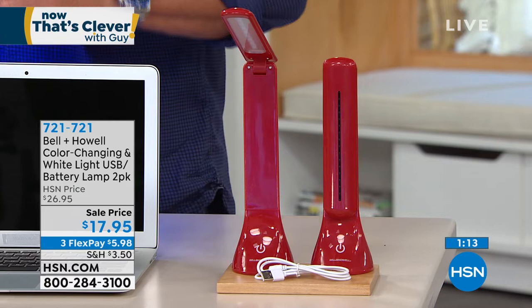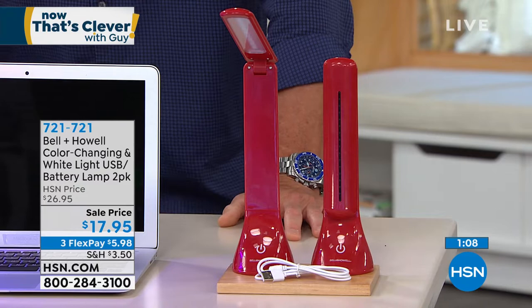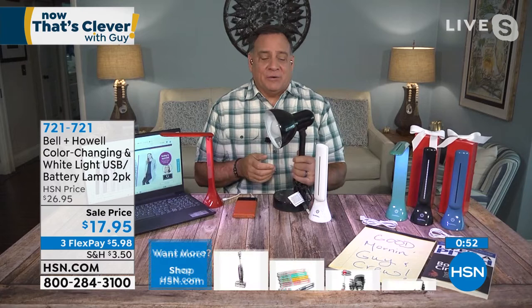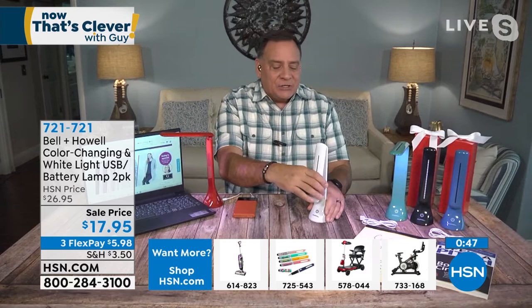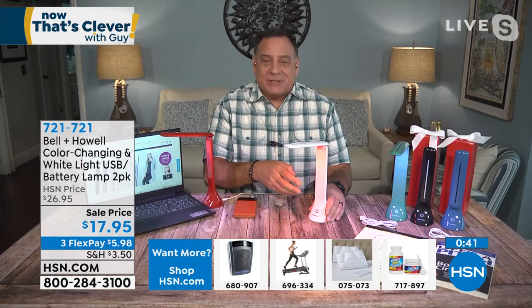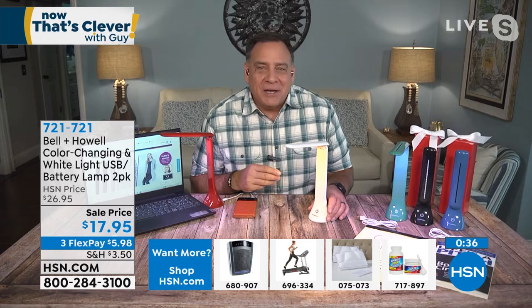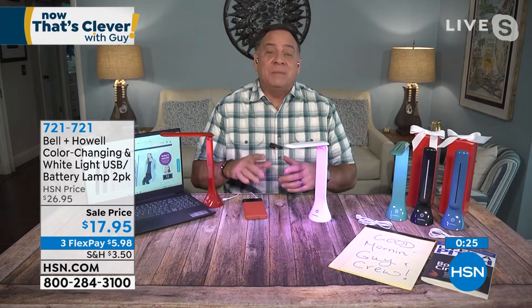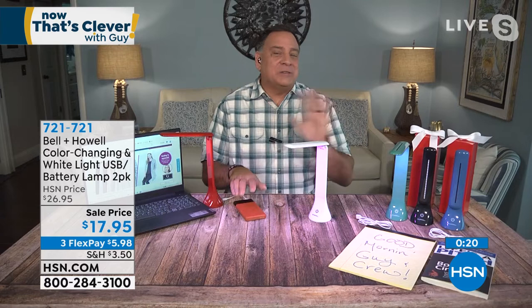You get two for $17.95. My wife Kelly is a big crafter with desk lamps in her craft room — she actually prefers this one because the light is precise and customizable, aimed exactly where you want. At the end of the day, if you're having a party and want some fun colored lights, you've got that too. It runs off three double-A batteries, but we include a USB cord for each light so you can plug into any power brick, laptop, or USB source — you're never without light.